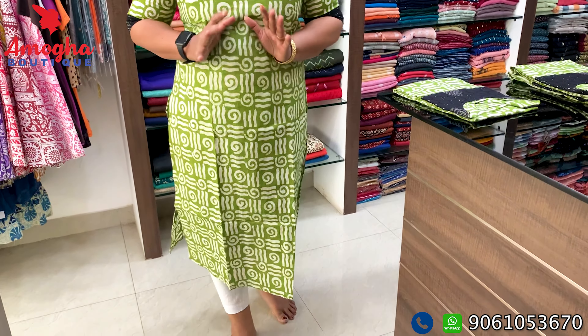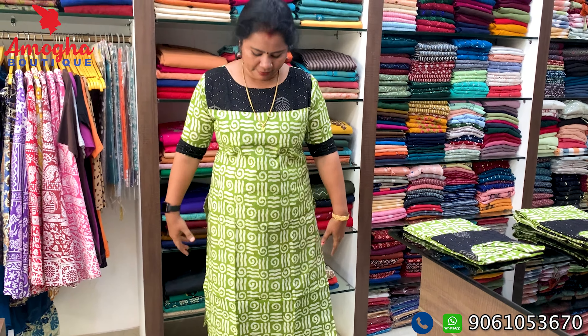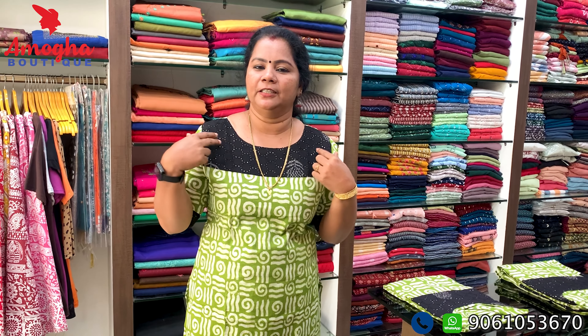Hi, I am Sajidha from Amogabartik. Welcome to Amogabartik. Today I am doing this video. We have a great collection of cotton fabrics for daily use. It is also a collection of batik prints — a very good collection with a variety of colors.